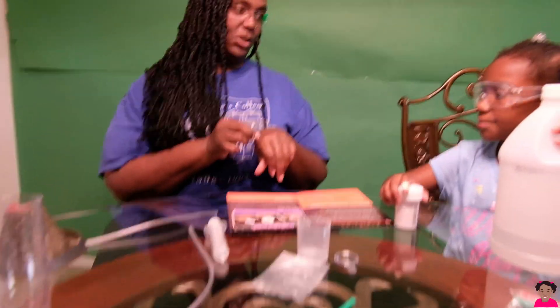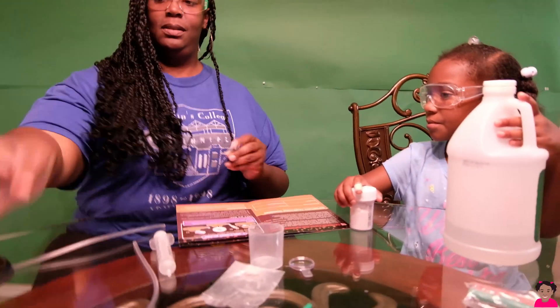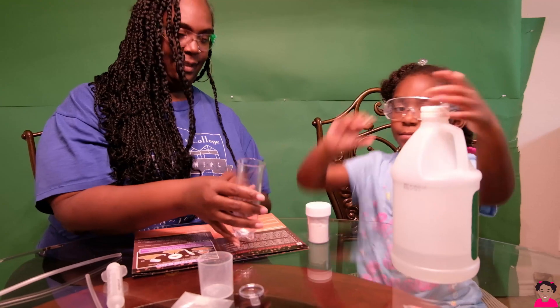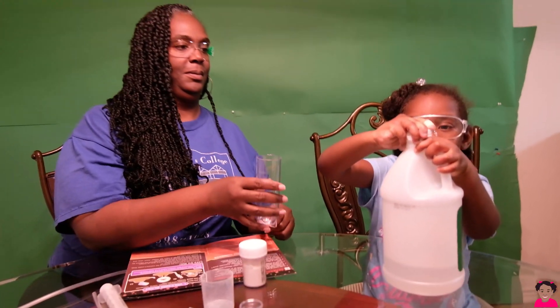My little scientist, this is what I need you to do. I need you to pour some vinegar into the beaker.